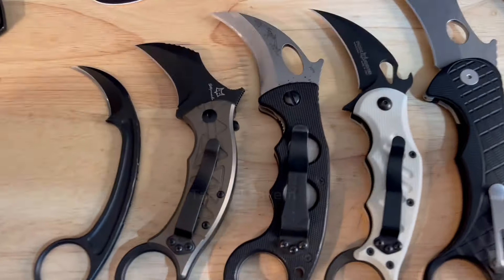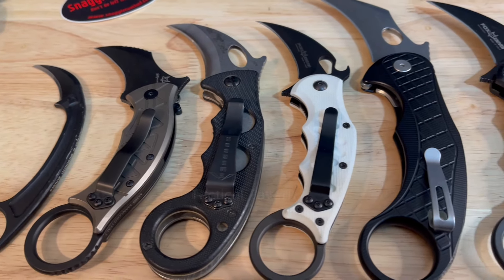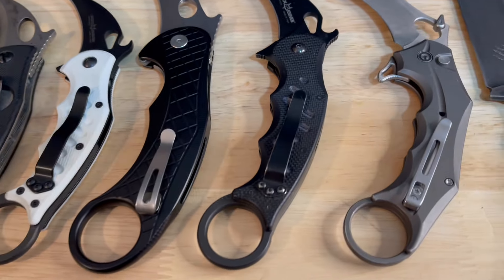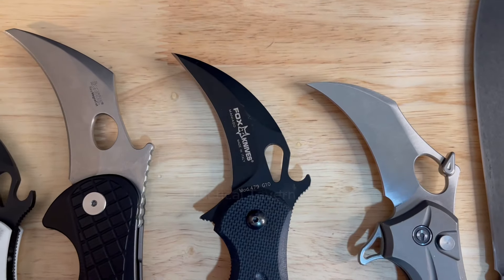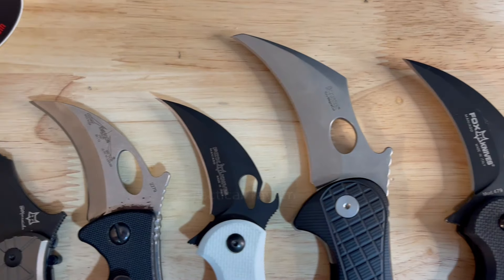I am a huge fan of karambits. I've handled a lot of them. I love the Emerson Combat Karambit and I'm also a big fan of Lionsteel's knives. They also help manufacture some of Bastinelli's blades, so to see an Emerson and Lionsteel collaboration — I think that is pretty incredible.